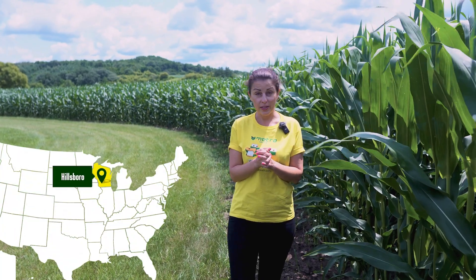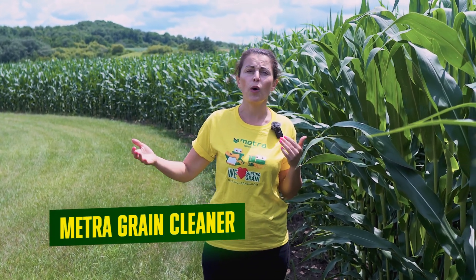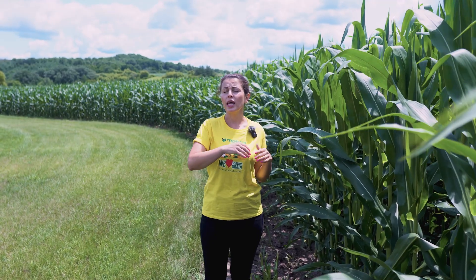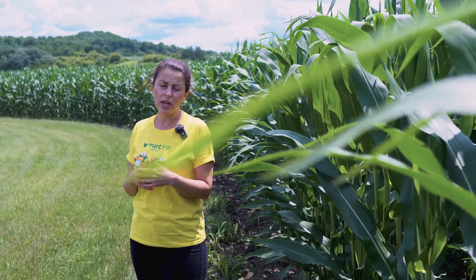Hi, and we are today in Hillsborough, Wisconsin. We actually decided to go back to our tradition. Remember, before the pandemic, we were visiting our customers during the summer time, going across the country and showing demonstrations of our equipment. The pandemic kind of broke that pattern and we are coming back to it right now.